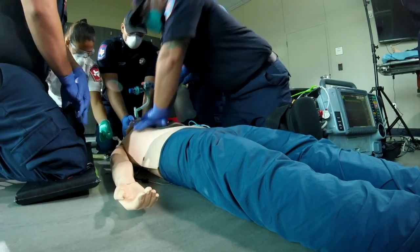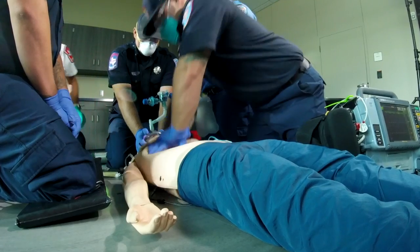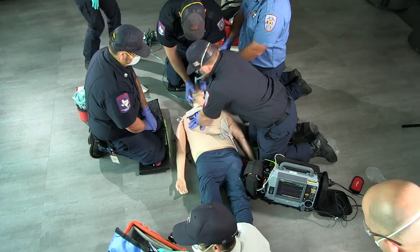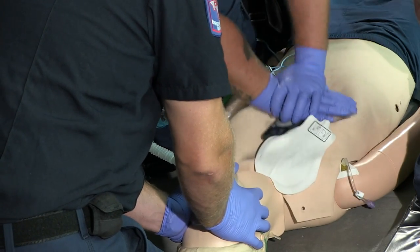We're going to do 300mg Amiodarone. Okay, Mike, I'm going to set this second monitor right next to you. Okay. There we go.